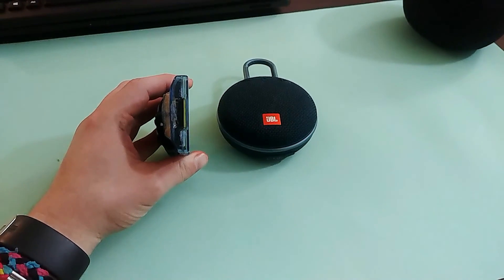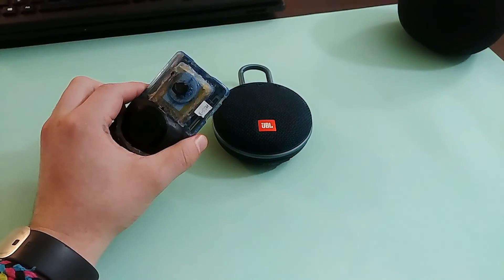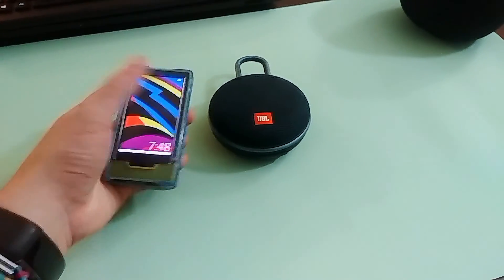You see it kind of jets out from the back quite a bit. It's probably one and a half times thicker than the original, or maybe two times thicker. Let's go ahead and show you how Bluetooth works.